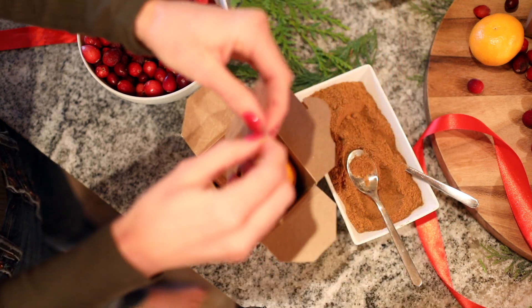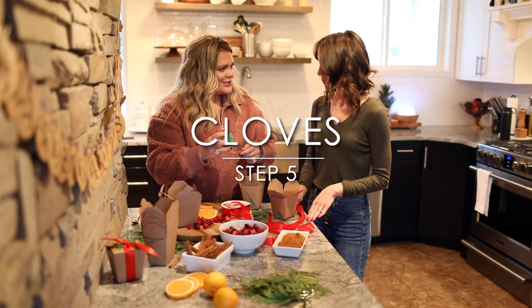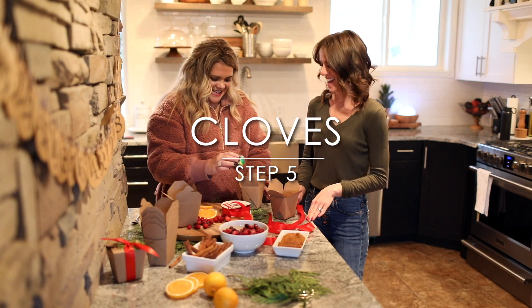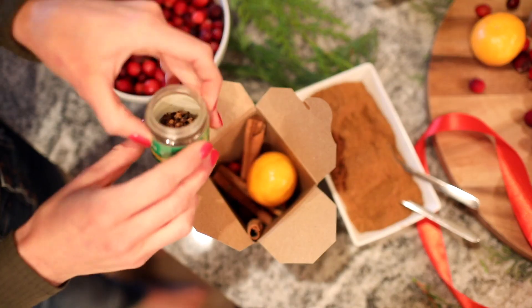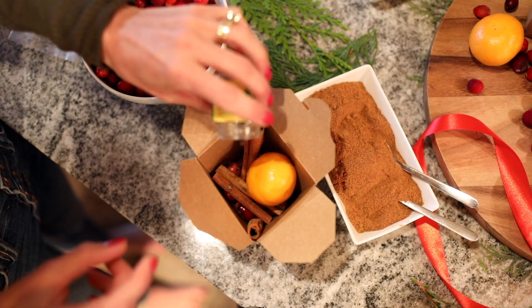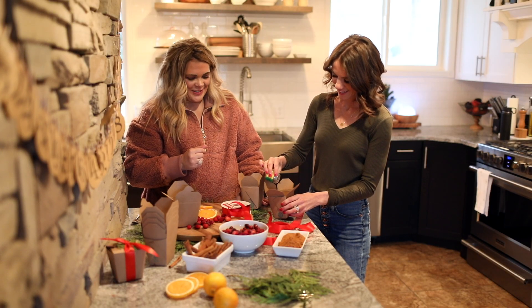Then you just drop the bag in your box, and then the cloves — just a dash of cloves, probably like ten or so. Just a dash of cloves.